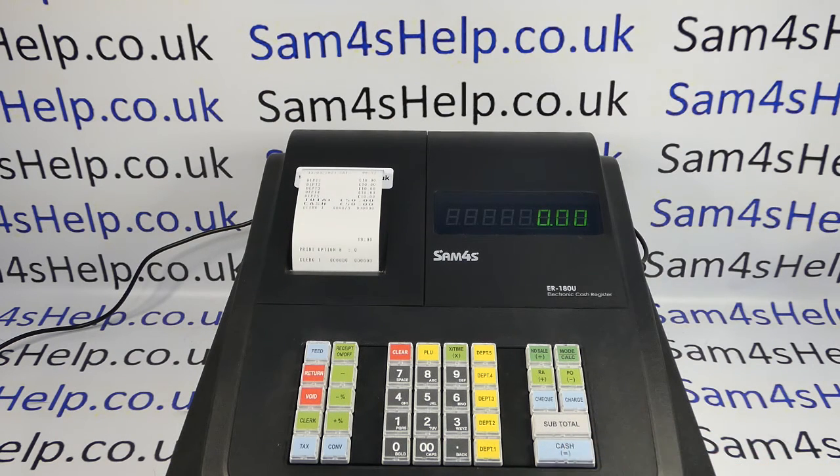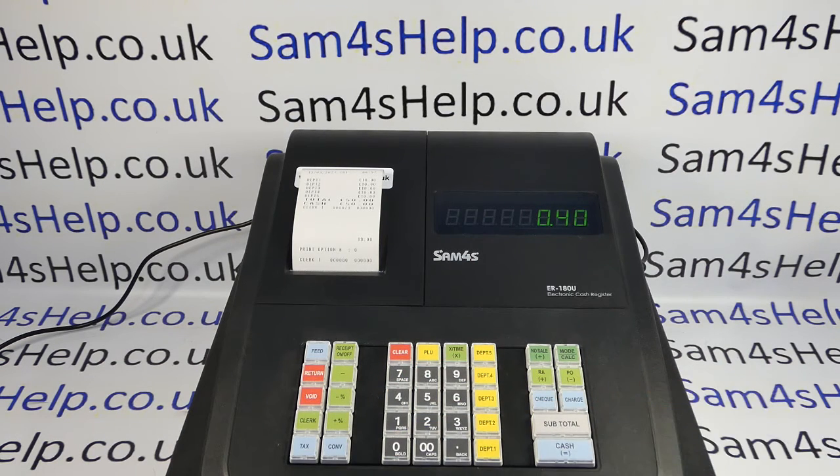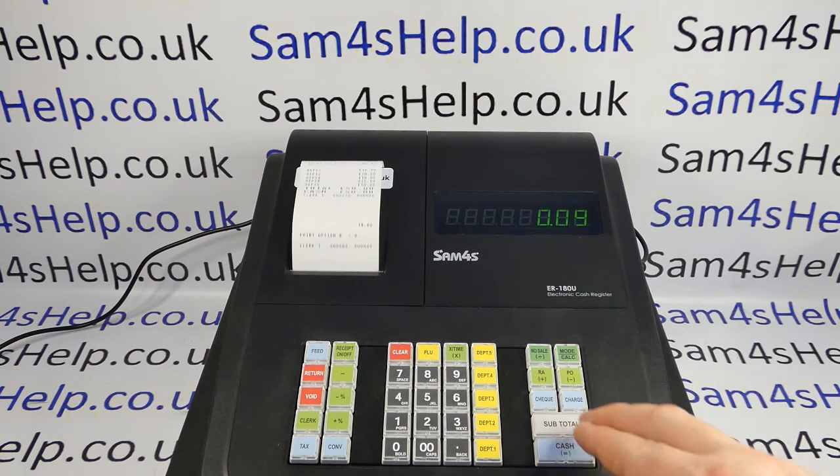You get a little printout confirming what you've done, which should say print option 8 has been set to 0. Then it's a very similar process for the time: 40, subtotal, then 9, X/time, 0, subtotal, cash.